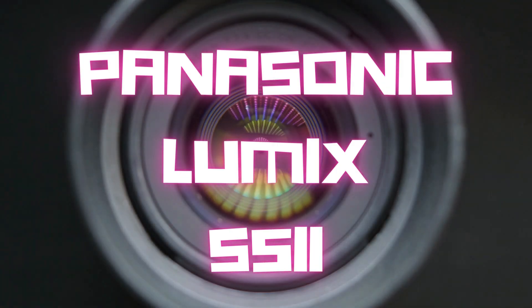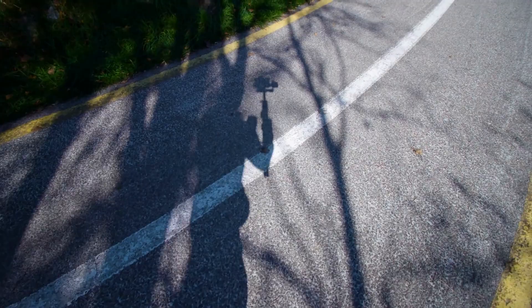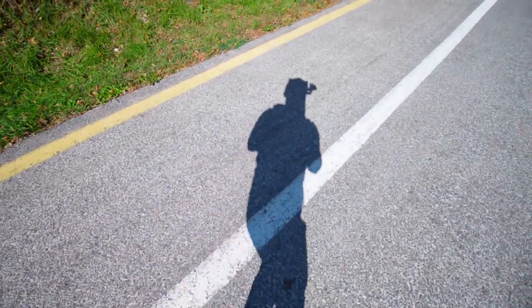Hello, camera enthusiasts, film nerds, and people who just clicked on this video because they thought it was about something else. Today, we're talking about the newest kid on the block, the Panasonic Lumix S5 II, or as I like to call it, the S5 II — hardly new.